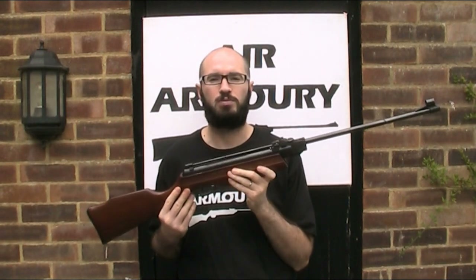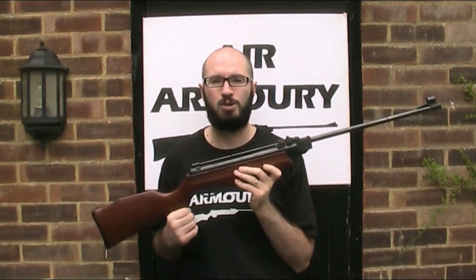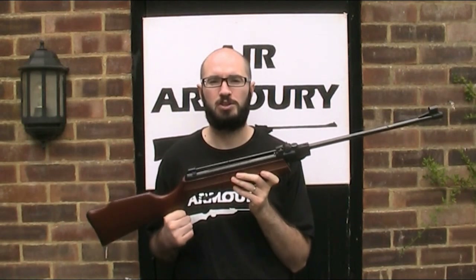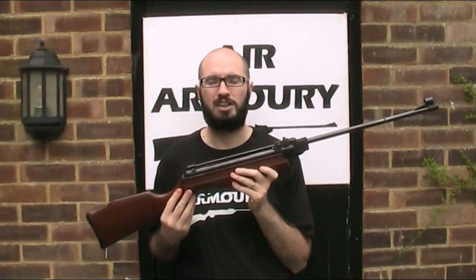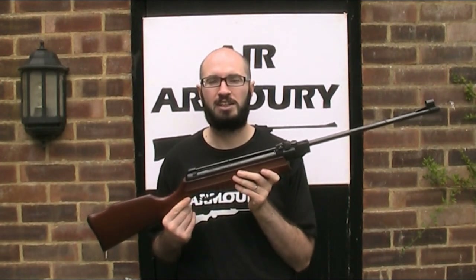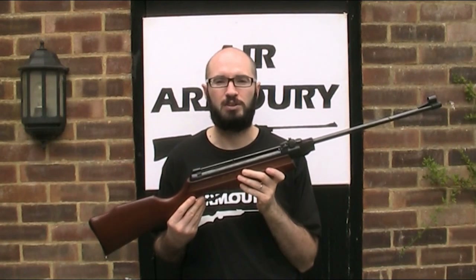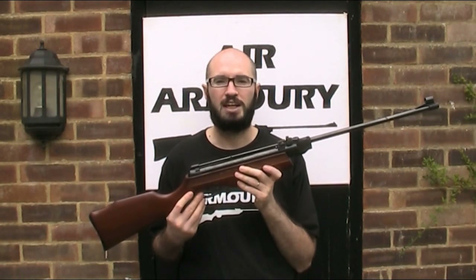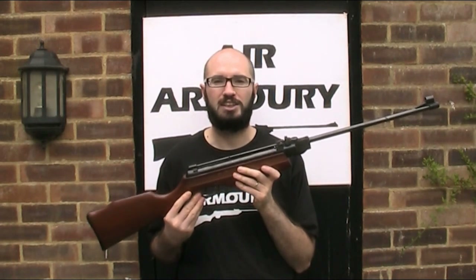Gamo, or to give them their full name, Industrias El Gamo, are one of the biggest manufacturers of air guns and related accessories in Europe and they're based in Barcelona in Spain. The company was originally founded in 1889 as a manufacturer of lead products, although the company as we know it today with its current name was established in the late 1950s and they began making air guns in 1961.